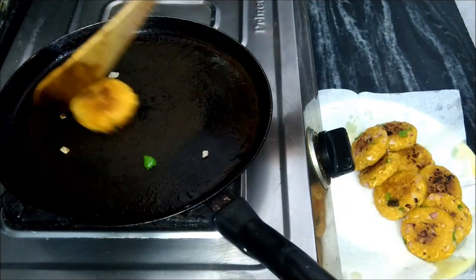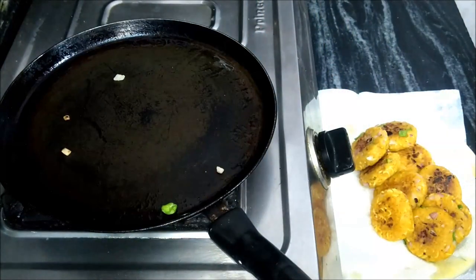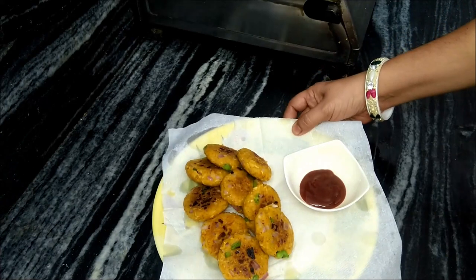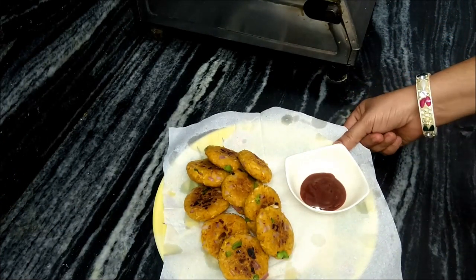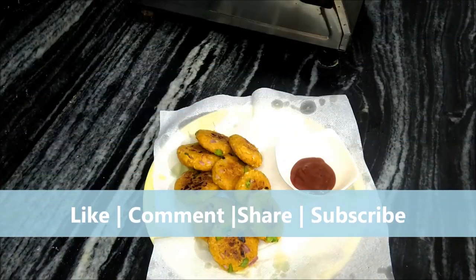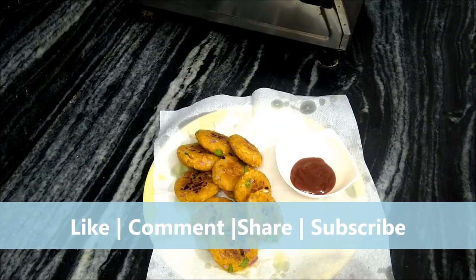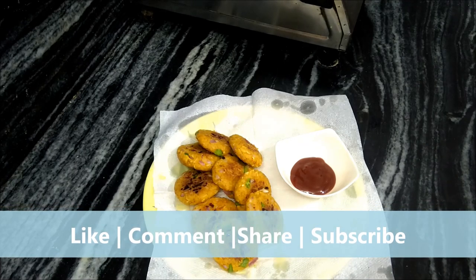We have used a little ghee and oil. We can serve with sauce and chutney. Try this recipe! If you like this recipe, please like, comment, and share. Also subscribe to our channel and click all buttons. Thank you!